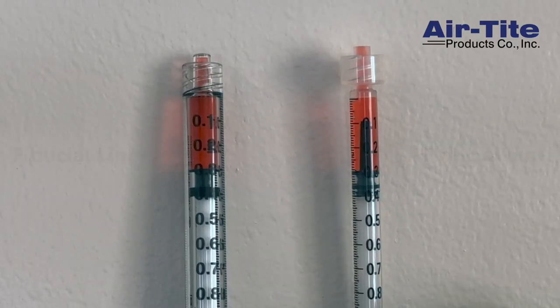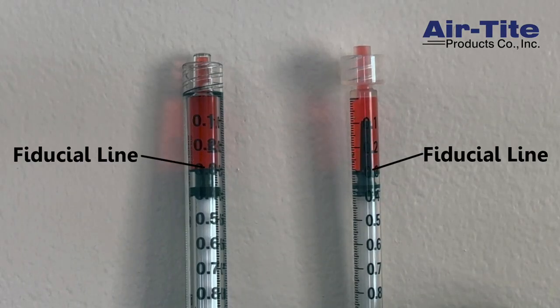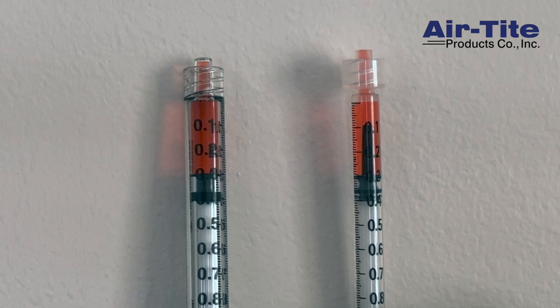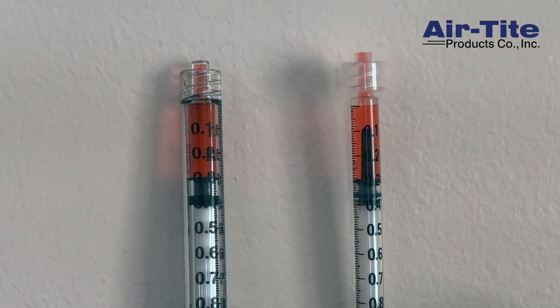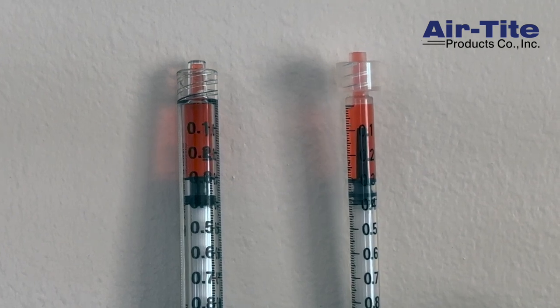The fiducial line is that first ring at the base of the plunger. As you can see here, comparing the 1ml standard syringe to the 1ml low dead space syringe, both of these are drawn up to the 0.3ml mark.